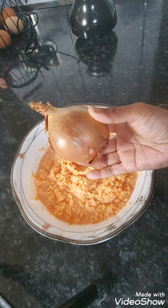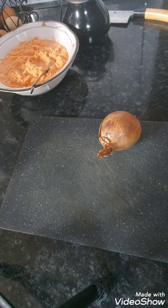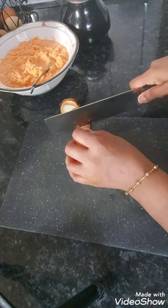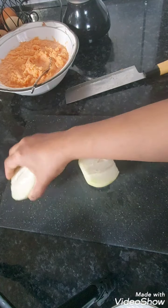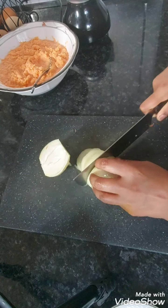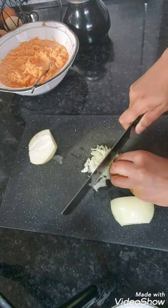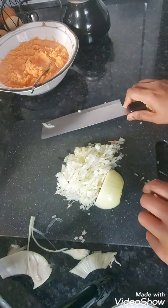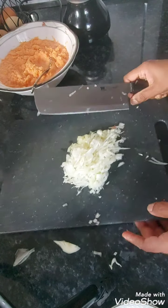Now I'm going to chop one medium size onion. I can either chop them very finely or use the blender. I've decided to use the knife instead, so I'm just going to finely chop this. Just as small pieces as you can. I'm not using all the onion — I'll leave a small piece behind — and I'm going to add this to the lentils.